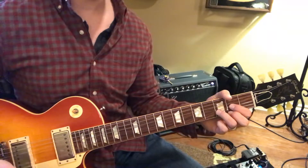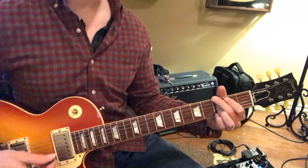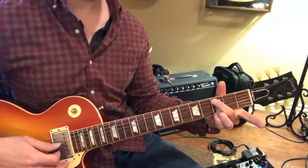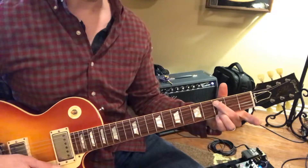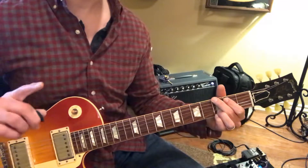Now to D for four. G again for four. Now C for four. Now pick up that index finger and play C again. C. Now to G.